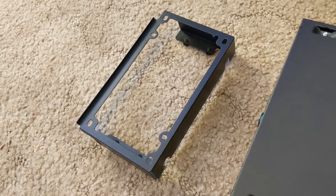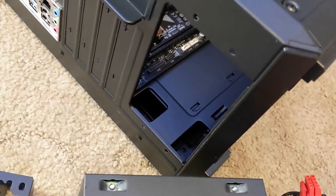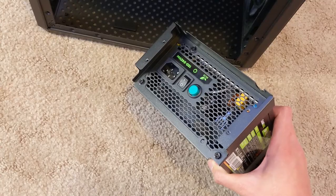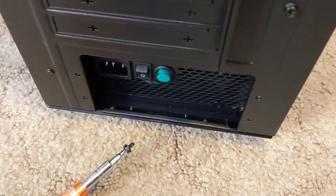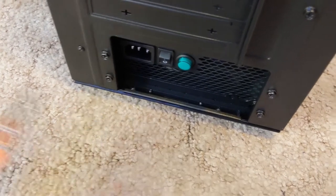Now that our motherboard is installed, next I'm going to put in the power supply. This specific case came with this weird bracket thing that the power supply mounts to first, and then goes to the back of the case. With every other system that I built though, the power supply mounted directly to the back of the case. I don't know why this is doing this, but I'm just going to go with it. Now that I have this bracket thing installed, I'm going to put the fan facing downward and position this into the case. Now we're at the back of the case — I'm going to secure that bracket with these four screws on these four points right here. Wrist tight, and that's done.